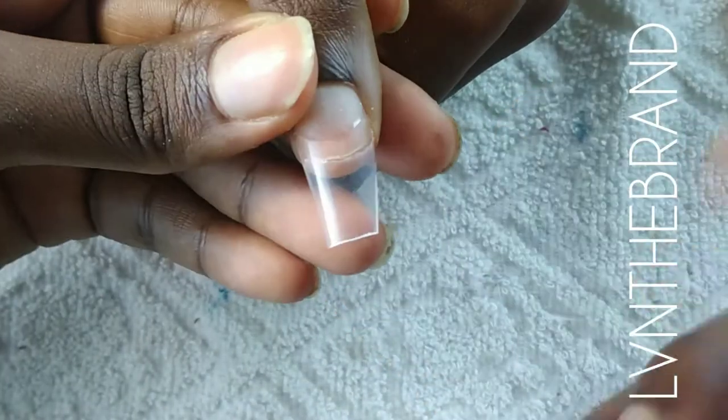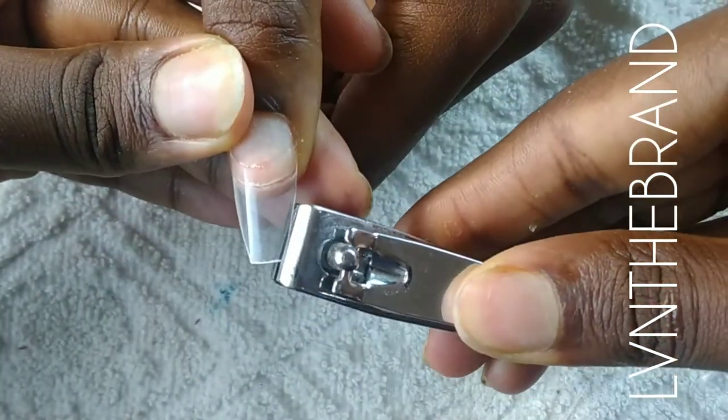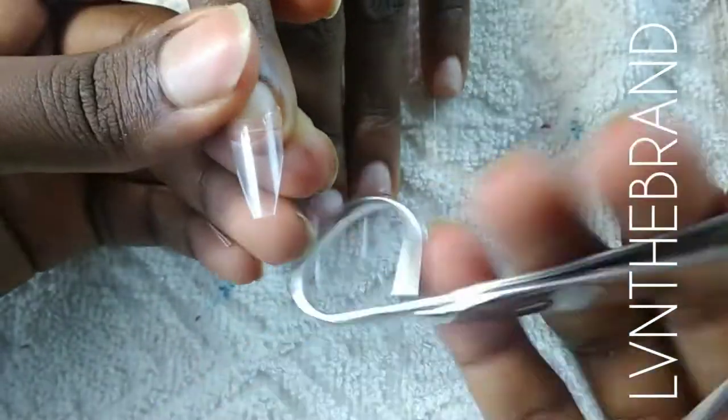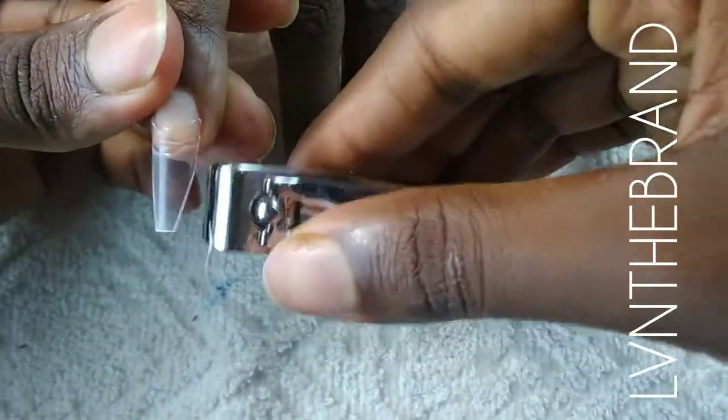I've cut the tips down and I'm going to use my straight nail cutter to trim off the sides of the nails. This helps me reshape these nails back to a stiletto. I want to do a short stiletto set, so that's what we're going to do.